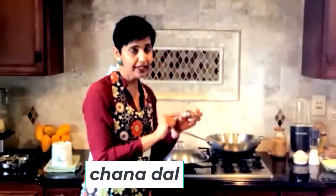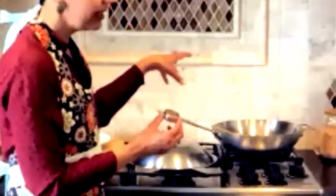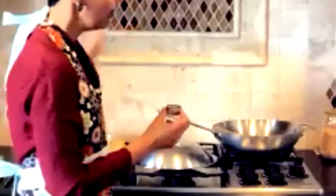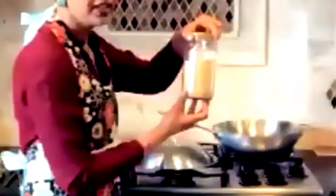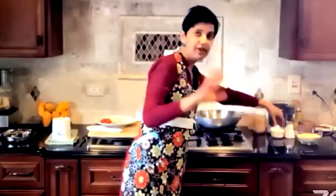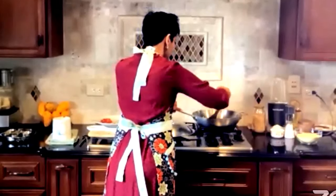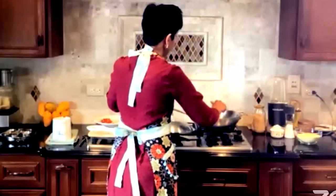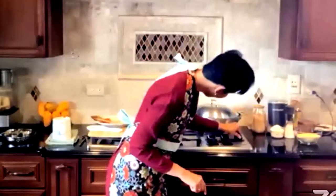I have already toasted the chana dal, but if you don't have toasted chana dal, you can lightly roast it in the same skillet or toast it in the oven and store it in bulk. Adding toasted chana dal adds a little bit of nutty flavor to the dish. This is just going to cook for a couple of minutes on a low to medium flame.